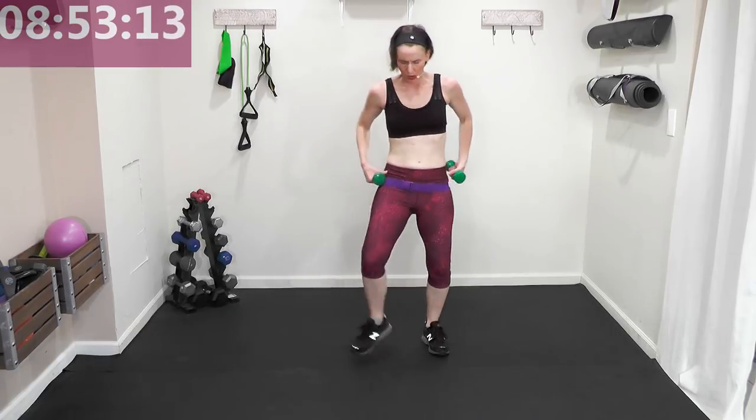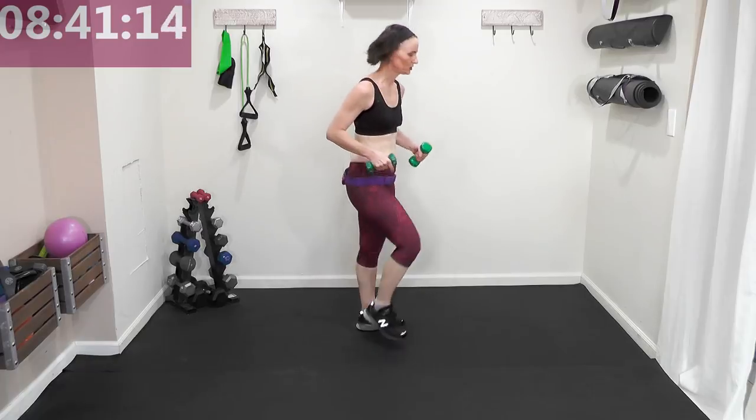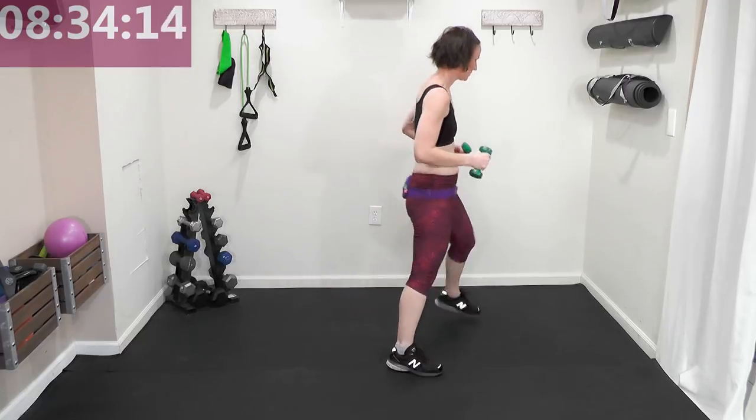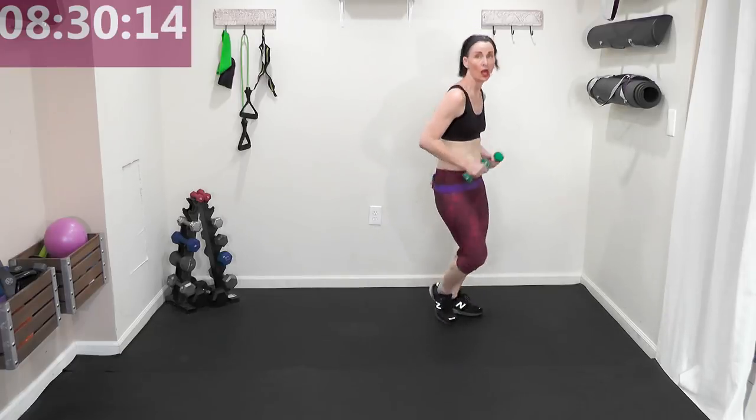Heels right to left, no arms — just those heels. Single, single, double heel now! Then we're going to march at a diagonal — front corner, back corner, getting some lateral movement in. It's good for the body; we don't move our body front and back only, we go side to side as well. Use the space in your floor, really work it.